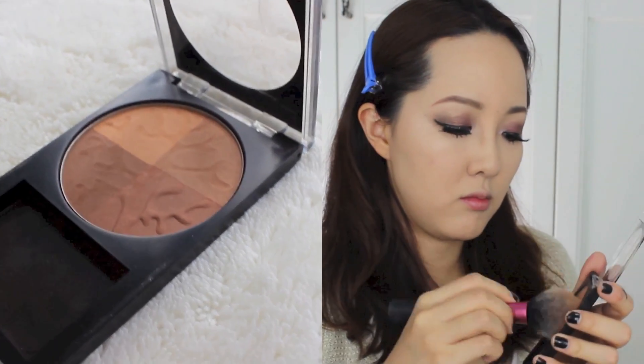Using Revlon's Photo Ready Bronzer, I'm going to bronze my face. I'm not going to make it too intense, but to give it some shade, I'm applying bronzer on the backs of my cheekbones, temples, and of course the jawline — because I've got multiple chins.